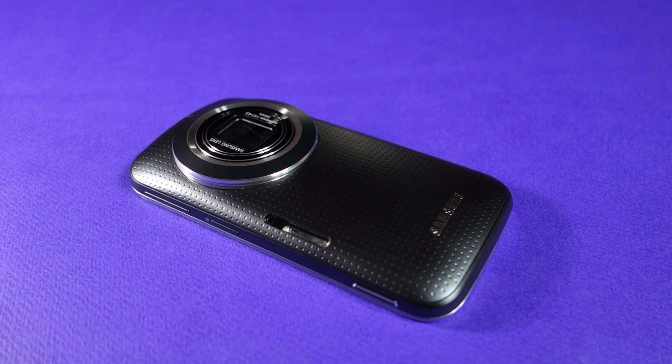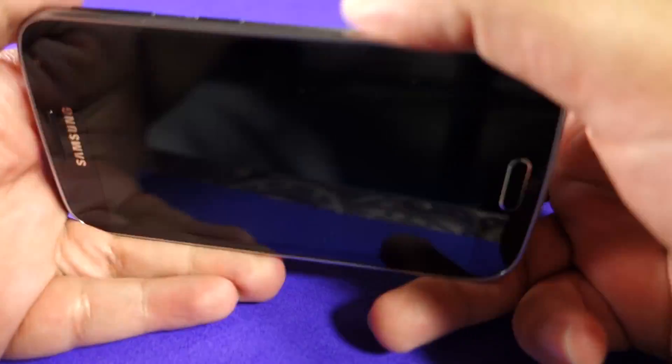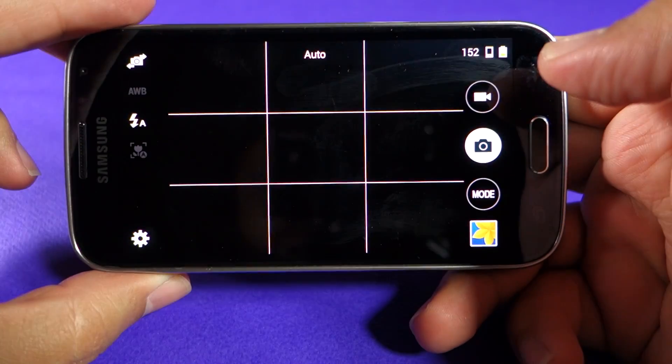What's up everyone, TechLoud here. In this video I'm going to show you the camera interface of the Samsung Galaxy K Zoom, and also show you sample photos and videos under good lighting conditions as well as low lighting conditions. Let's check out the camera interface first, and I'm going to show you different modes.